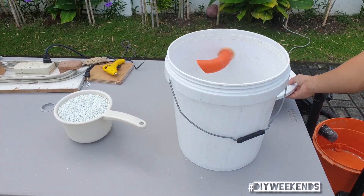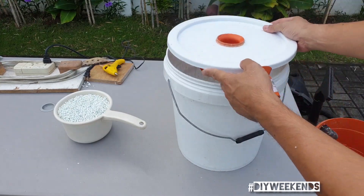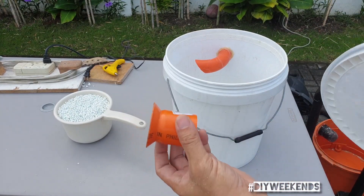I was thinking that maybe because this opening is so close to this other opening when it's closed, that's why some foam balls got in.